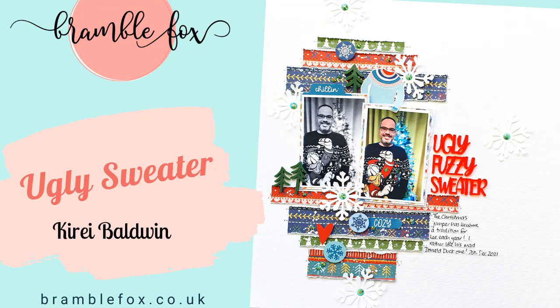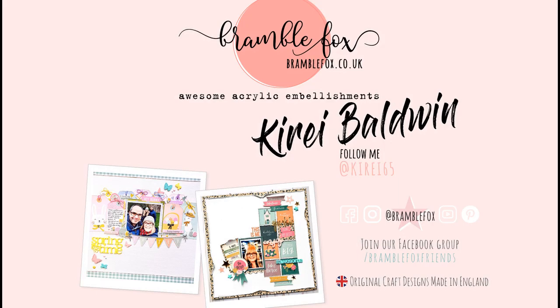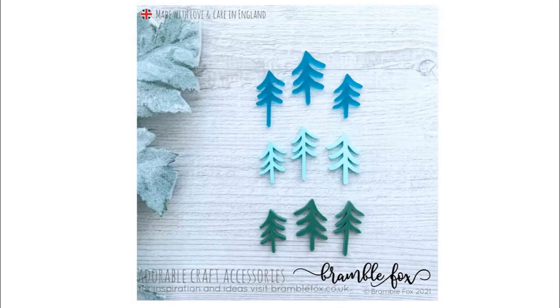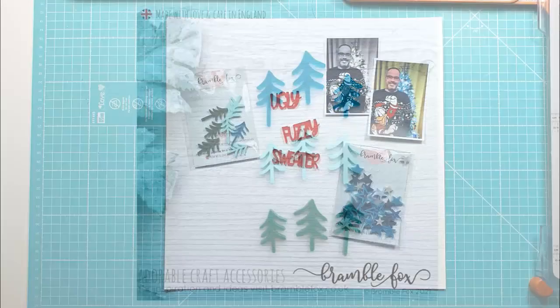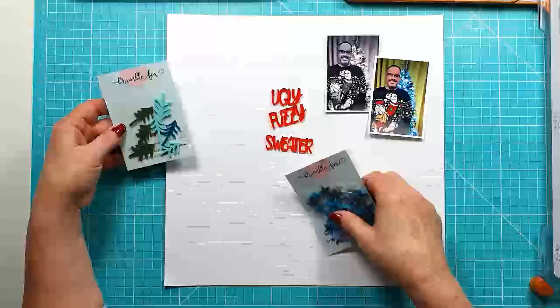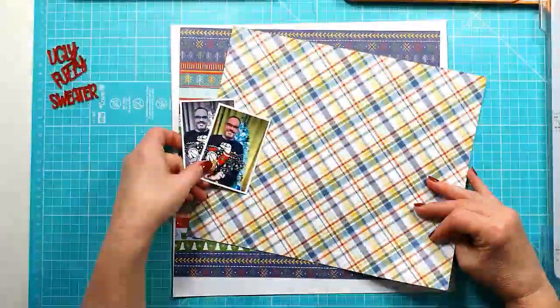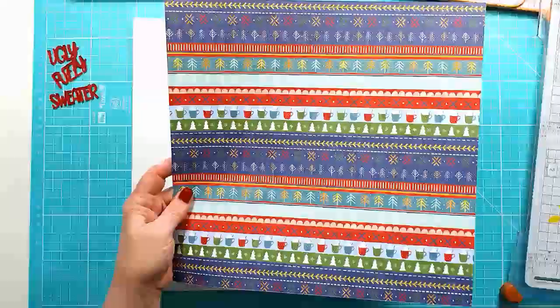Hi everyone, this is Kiri with another layout for Bramble Fox. For this layout I'm using a couple of the Fab Sets from the Winter Collection. The first one is called Festive Words and the Mini Pines Set. I had some stars out as well but I didn't end up using any of the stars on the layout in the end.